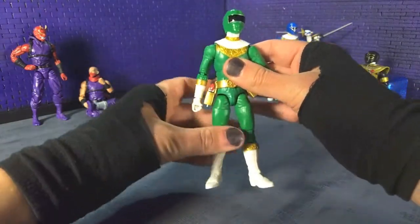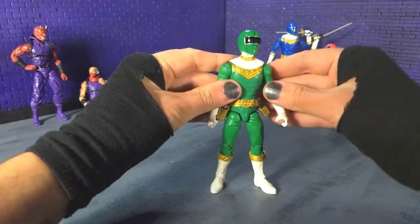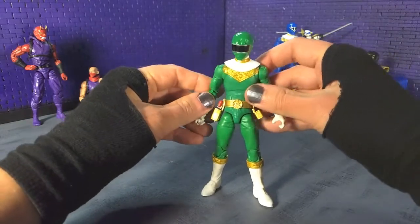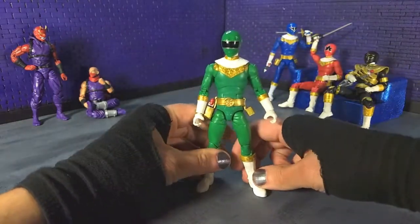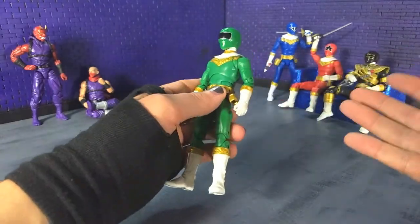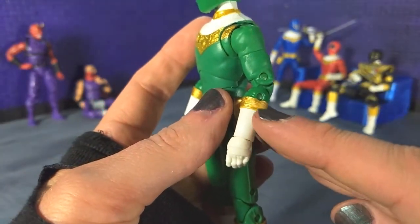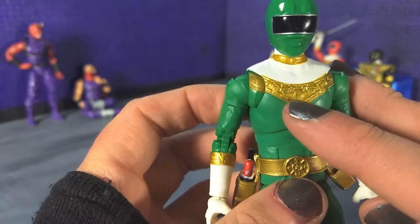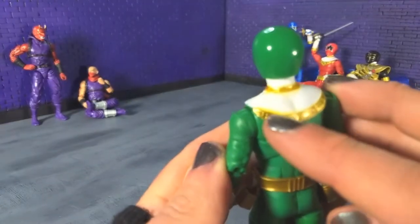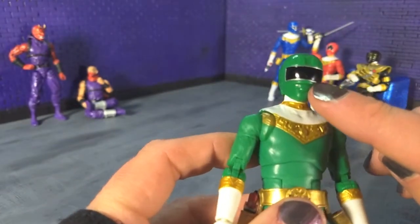Unfortunately for me, with green — and I think I talked about my luck with paint in the Lightning Collection in my video about SPD Pink — this is where mine ran out. It's not one of my favorite Rangers so it's not as big of a deal, but there's really thin coverage here on the cuff and the chest has some blank spots, and back here it looks like the paint went a little above the line. And then I got a scuff on the visor.